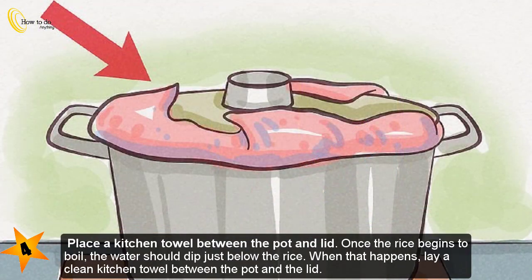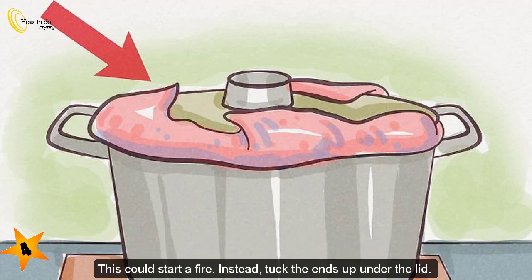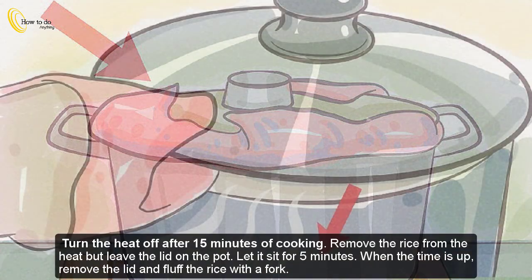Step four — place a kitchen towel between the pot and lid. Once the rice begins to boil and the water dips just below the rice level, lay a clean kitchen towel between the pot and the lid. This prevents condensation from building up, which can make the rice soggy. Do not let the towel hang over the side of the pan as this could start a fire — tuck the ends up under the lid.